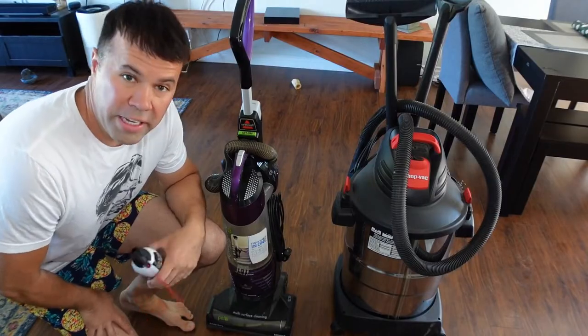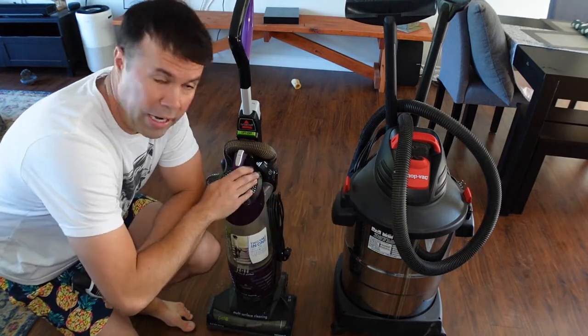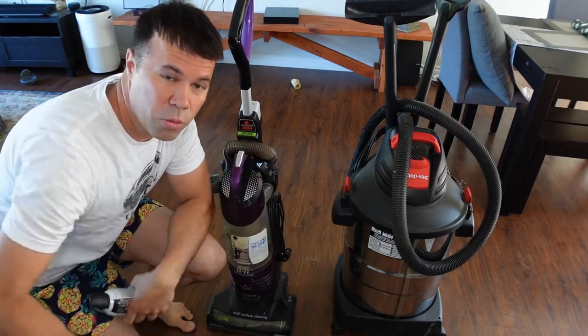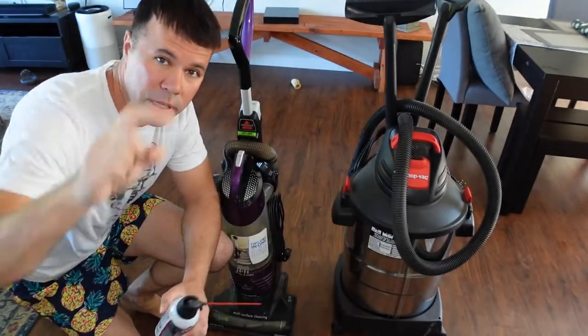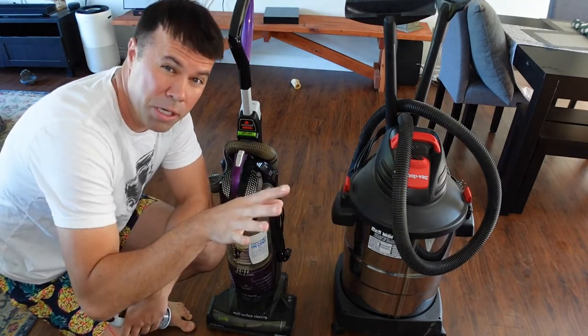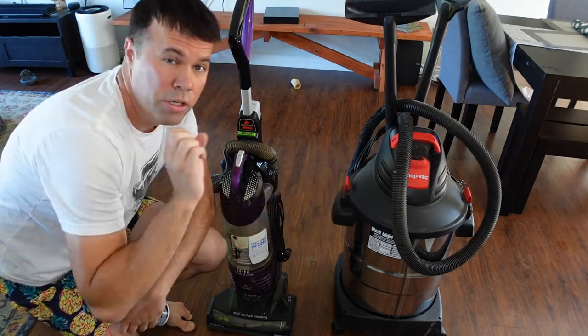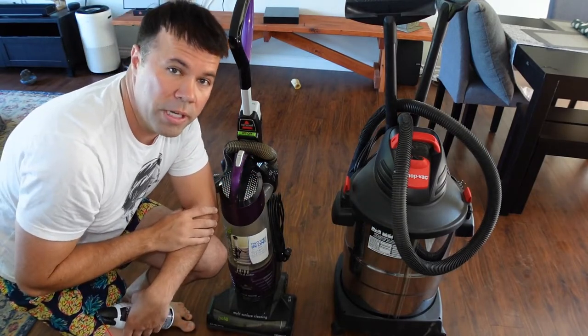So without further ado, let's jump into step number one. You're going to want to get yourself a vacuum. I have a shop vac here, but if you don't have a shop vac, just any common household vacuum cleaner will do. And then you want to get yourself some compressed air, a can of duster compressed air. I'll put a link below to where you can purchase it on Amazon, super cheap. If you do have a shop vac, it's a little bit better because these also have the ability to blow air, not just suck air, and I'll show you how I use that when I'm cleaning my PC.